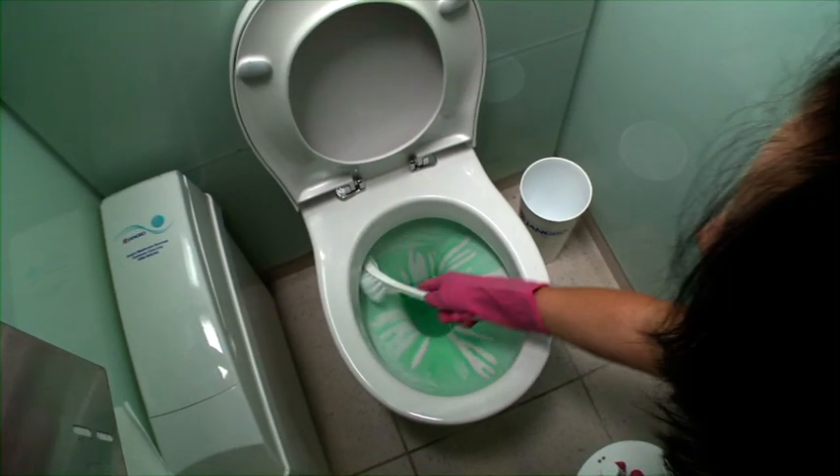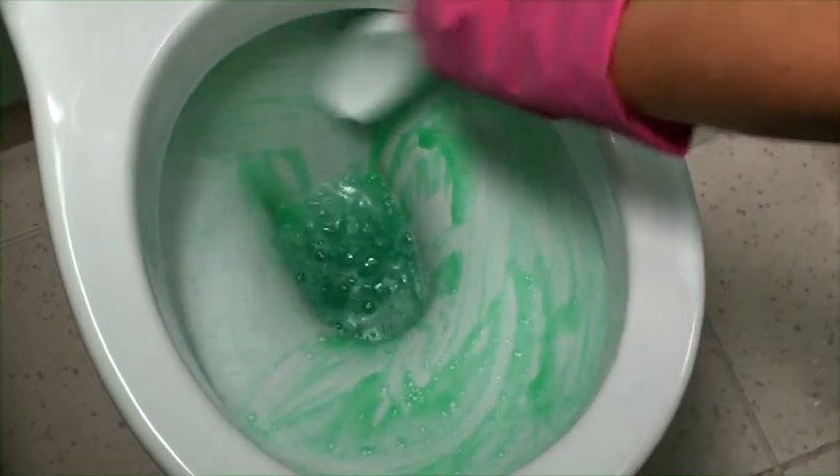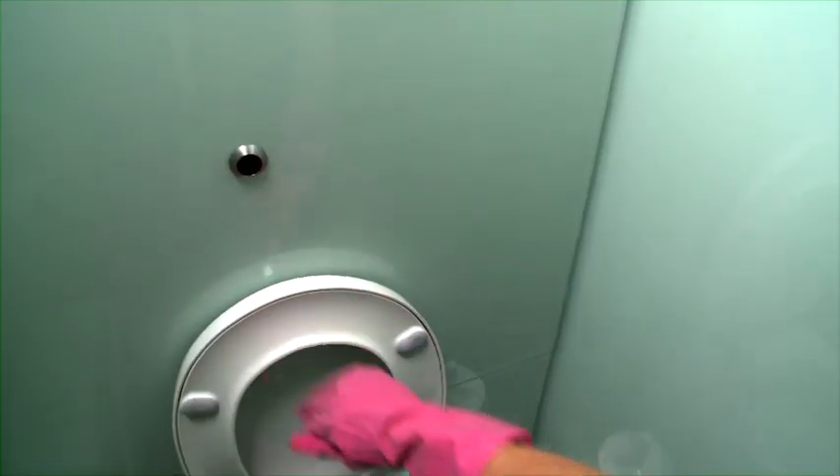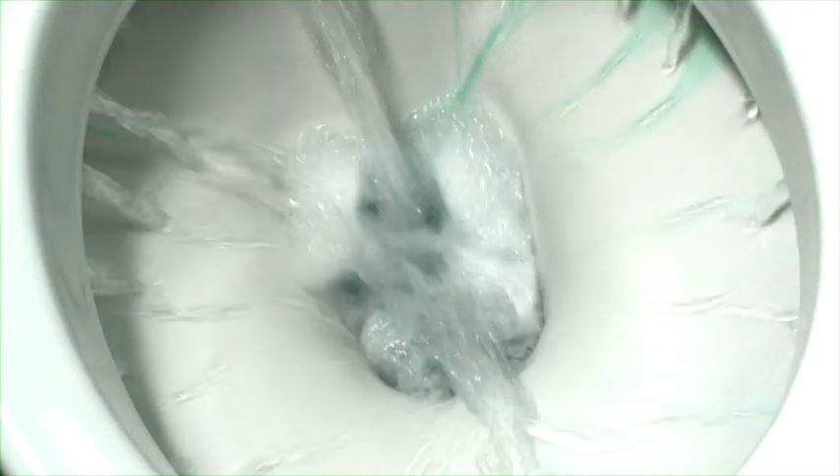Now that the product has had time to work on the toilet and urinal surfaces, it's time for Step 4, which is to thoroughly clean the bowl and flush. Or wait for the automatic flush with urinals.